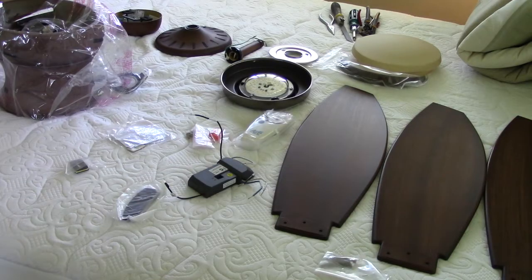Upon opening your box, the first thing you want to do is lay out all the pieces. Here I've just put them on a bed that's below the fan, but you can also put them on a table or any flat surface.